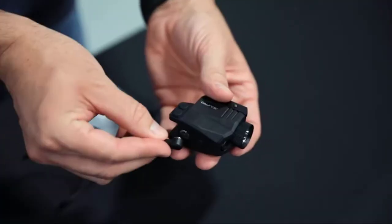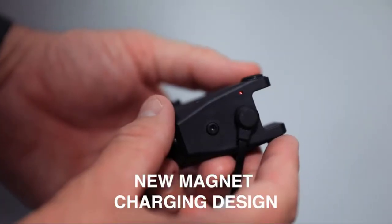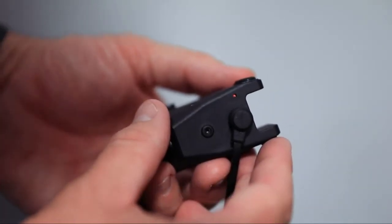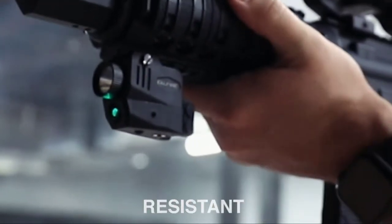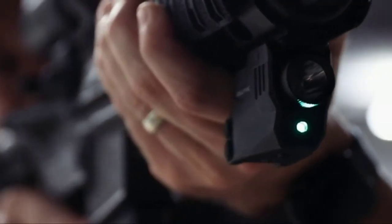The body of the unit is made of military-grade reinforced nylon, which is lightweight yet strong enough to endure all kinds of harsh environments. This sight is water and shock-resistant and can be used accurately even in the rain.